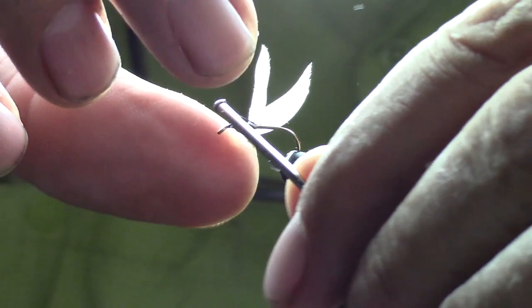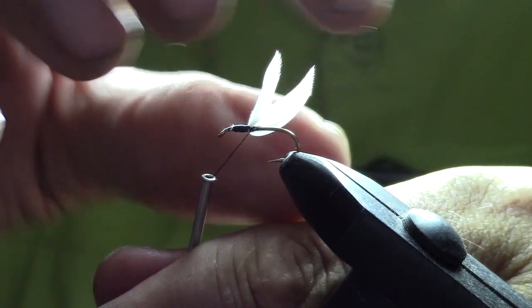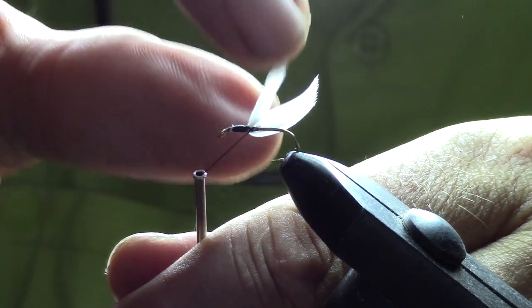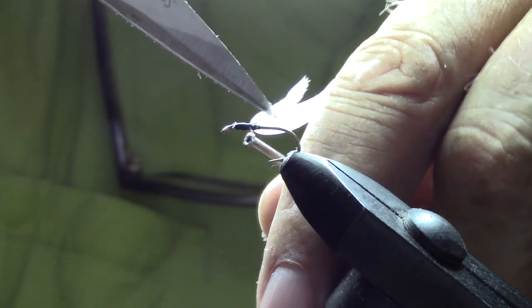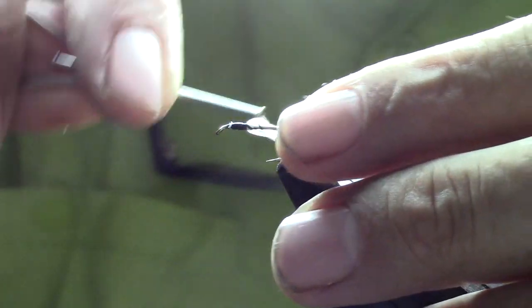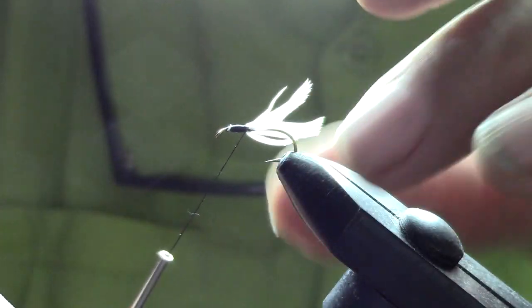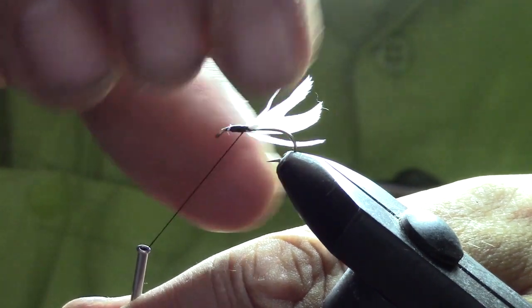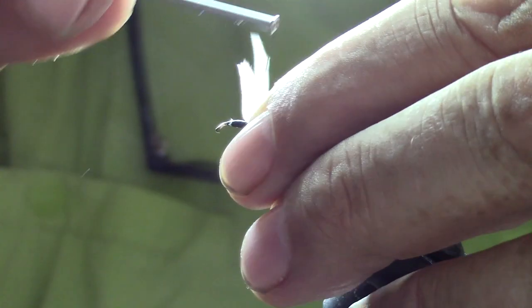Do a few careful wraps right behind the wings. Sometimes this is the tricky part — my finger dexterity isn't that great, so I have to be a little careful. Speed really isn't my forte; I like to do things right the first time. I zigged when I should have zagged there — let's grasp them with our fingers, pull them up, and do some tighter wraps right behind them. There we go, perfect.